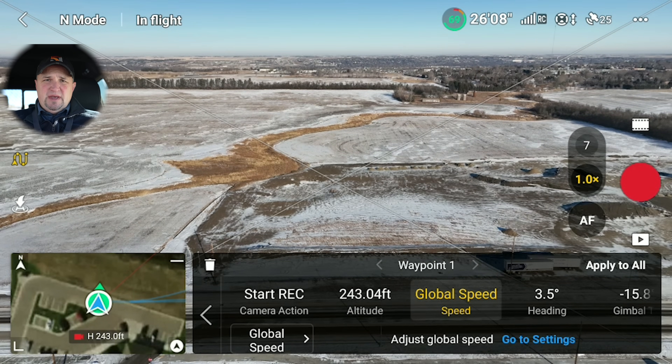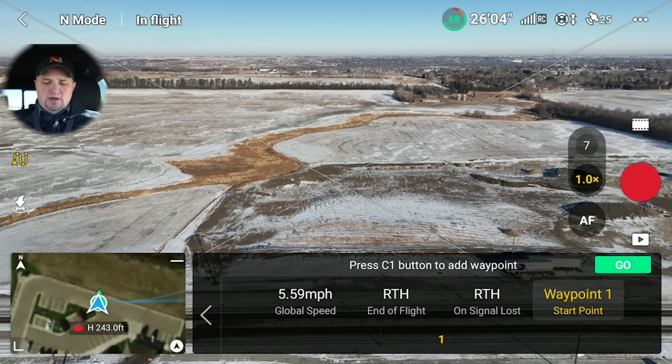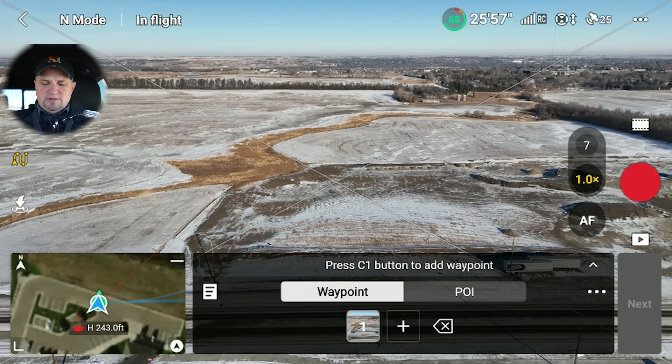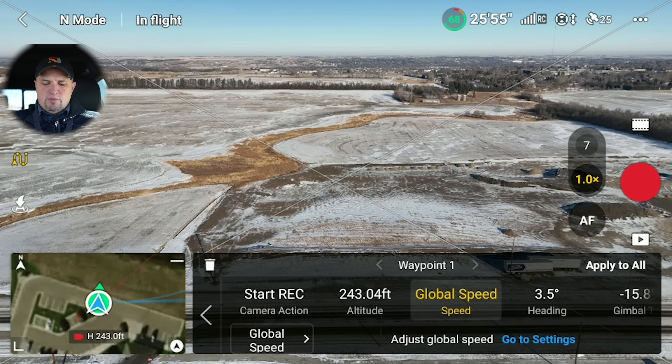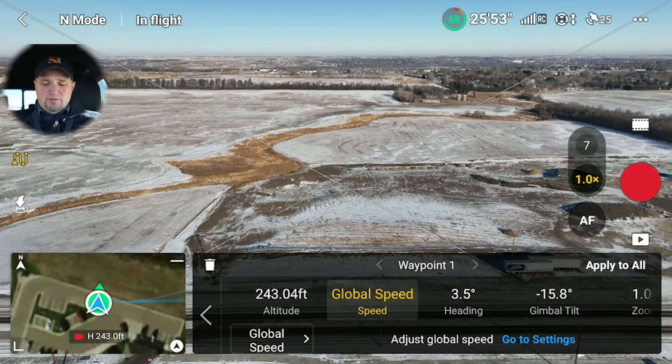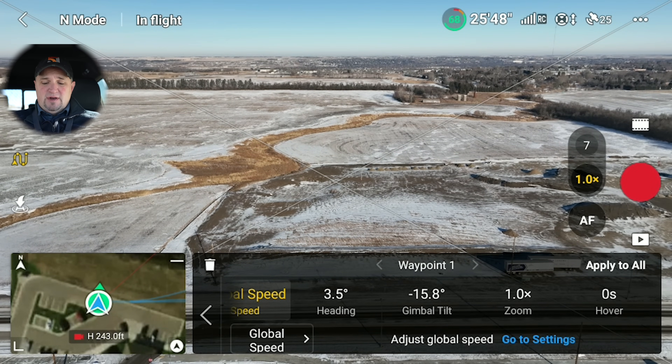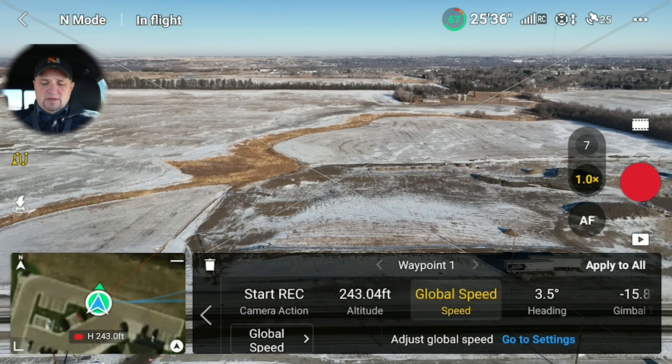You can change the global speed. If you want to change it on the first Waypoint, you have to go to settings, where you can set the overall speed. I'm going to move that up to 14 miles per hour. Then in the individual Waypoint parameters, you can set the heading of the drone, the gimbal tilt, and you can also have the camera zoom in or zoom out. You can also set the number of seconds you want the drone to hover — so if it takes a photo, you can have it hover there.